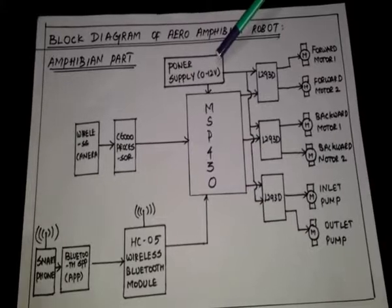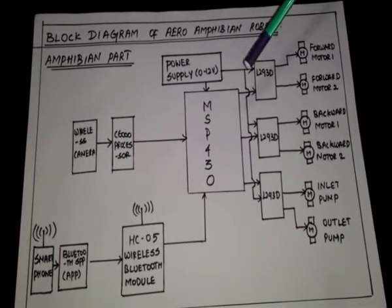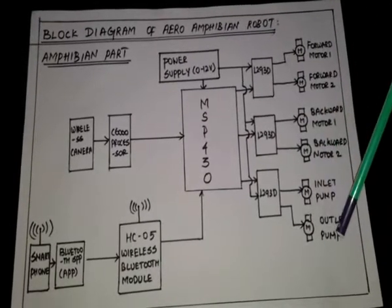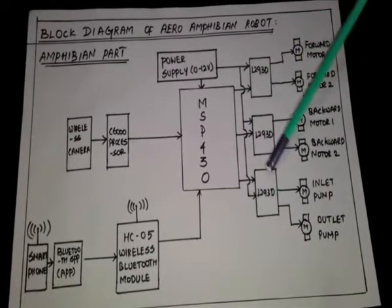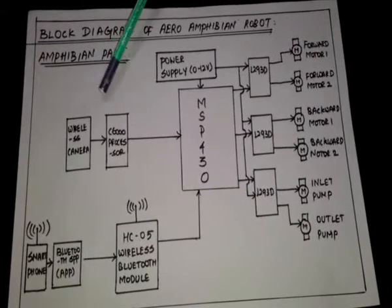We used a 12-volt battery to supply power to the motors, and to the MSP430 through a voltage regulator. For the amphibian part, we have used an inlet pump and an outlet pump, which are also controlled by the MSP430 through an H-bridge. A wireless camera is used, in which the image processing